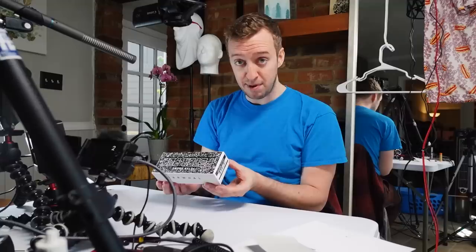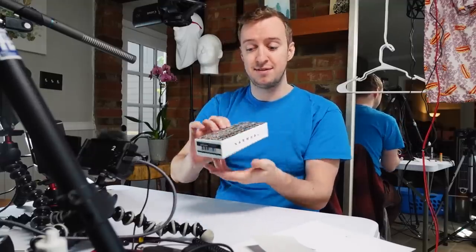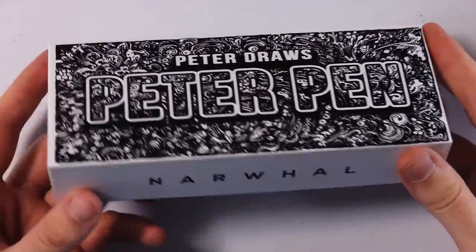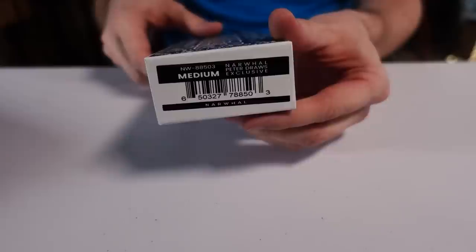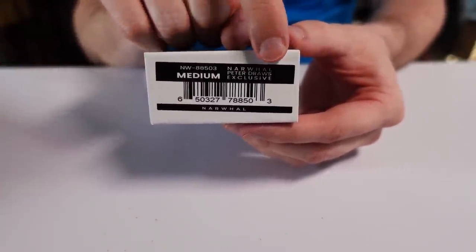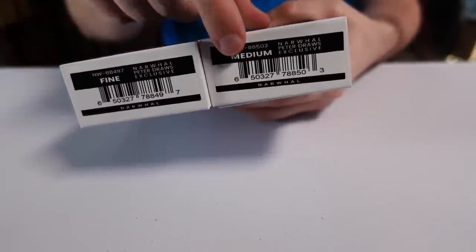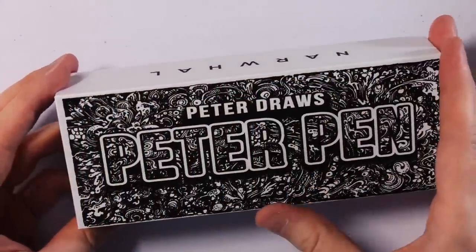A partnership I did with Goldspot Pens and Narwhal Pens. As you can see here on the side it says Narwhal, and on the other side it says Narwhal Peter Draws Exclusive Medium Nib. You can also get a fine nib. I did the custom box art here — we're going to look at that footage in a second.